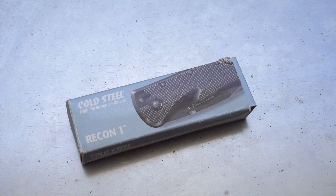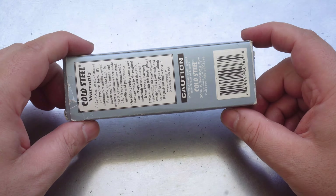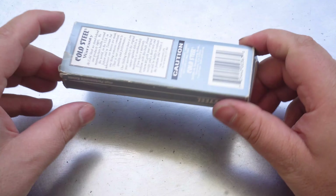Hello everyone, welcome back to another episode from the Multitools and Blades channel. Today we're going to have a look at an ultra-rare Cold Steel Recon 1.